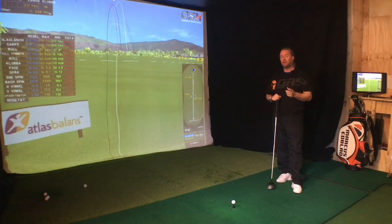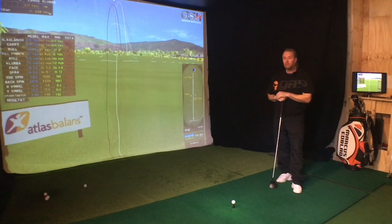Hitting the ball and hitting through the ball is not the same thing. If you hit through the ball you get more power and you don't slice anymore. So today, how do we do it? I will tell you.